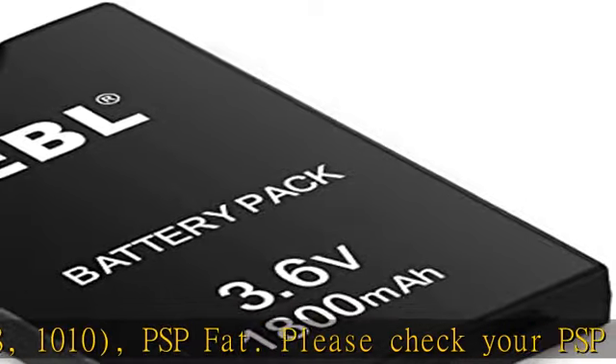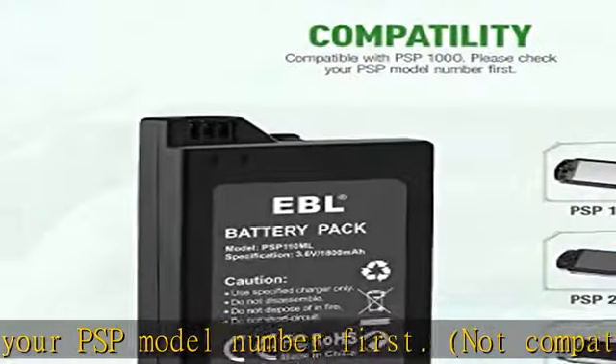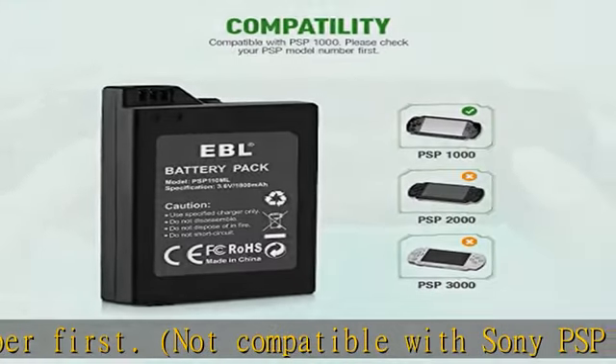Please check your PSP model number first. Not compatible with Sony PSP model 2000, 3000. Battery voltage: